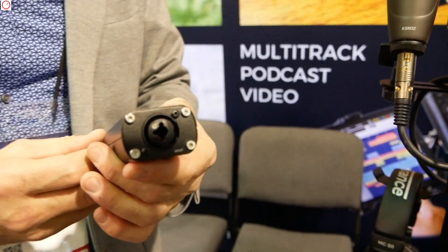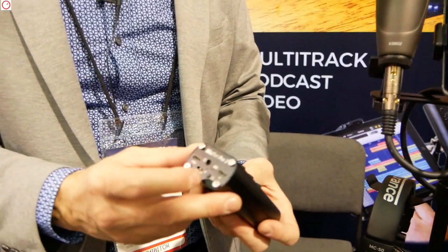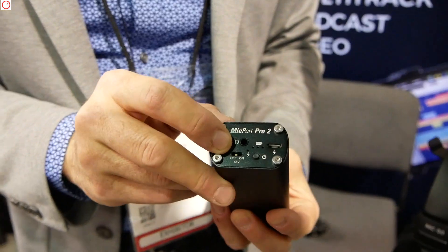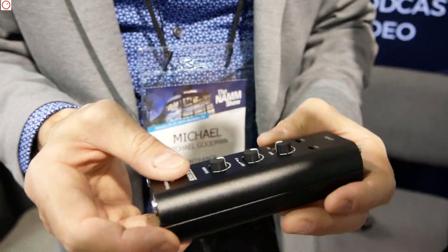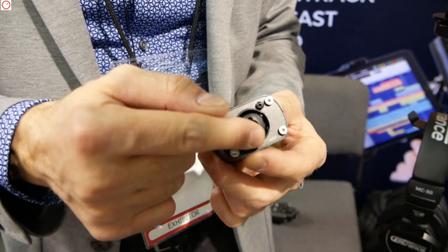And this battery power allows you to bring phantom power to mobile devices? Correct, yes. Over here we have a phantom power switch. You can turn it on and it provides true 48-volt phantom power to the XLR jack.